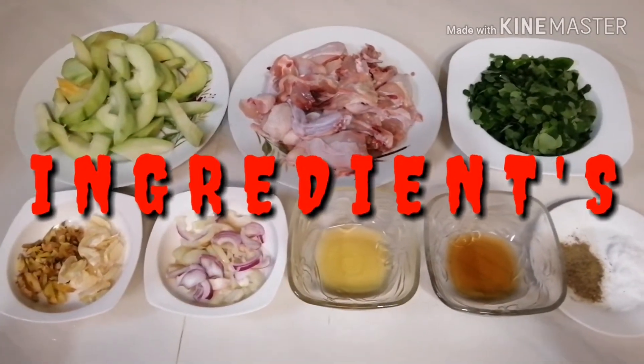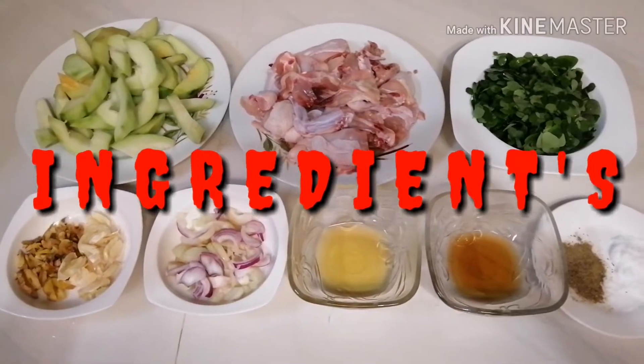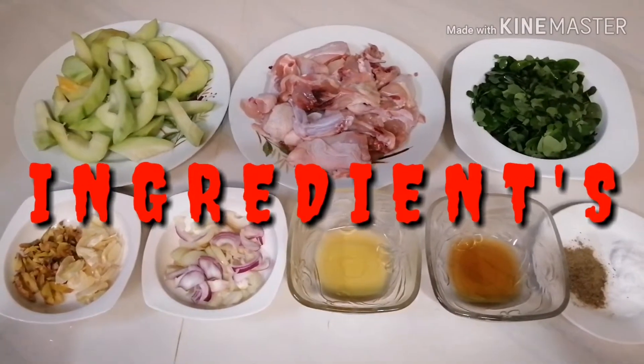Hello guys, mga kabayan! Ngayon po gagawa po tayo ngayon ng isa sa espesyalty ko — ang tinolang manok.